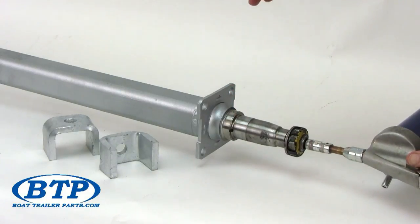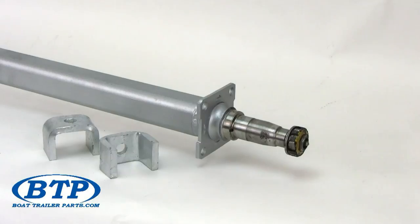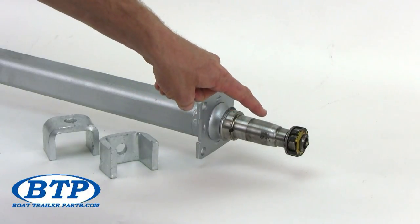The grease is then forced forward, re-greasing your rear bearing, then re-greasing your outer bearing, and finally out the dust cap. This process is done while your hub is mounted to your spindle, and it ensures that you can routinely repack and re-grease your inner bearing and your outer bearing without too much hassle.